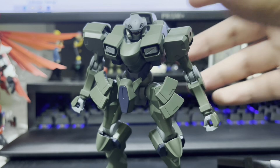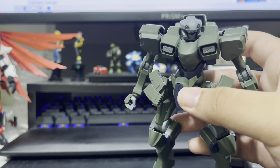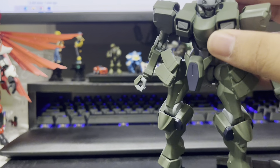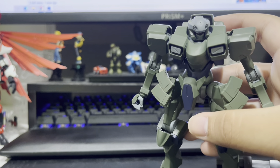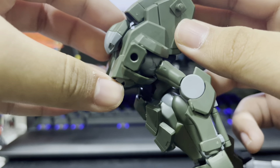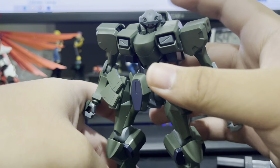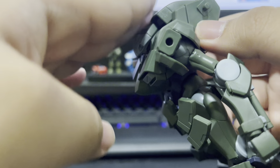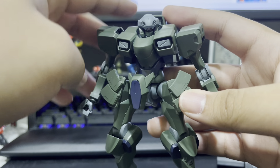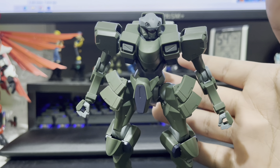Getting back to this suit variant in particular — if we compare it side by side with the version used in duels at the school, it obviously lacks the horn. But it's also bulkier, probably because you want more armor in an actual battle. Even the head, if you look from the side profile, is actually tucked into the chest itself, giving it better armor protection and a lower profile. The larger head probably helps with protection as well, and combined with the military green, really hammers in the idea of a soldier in giant robot form.